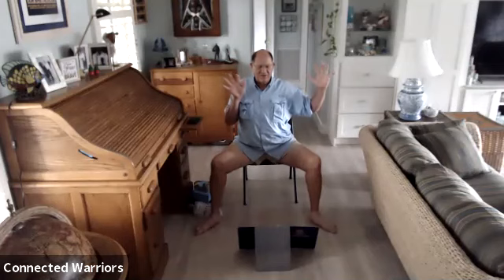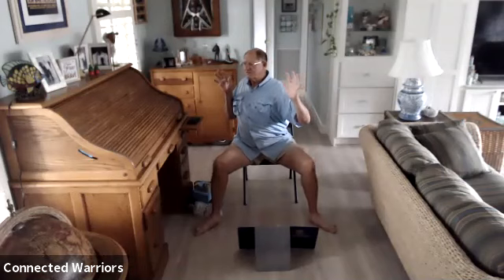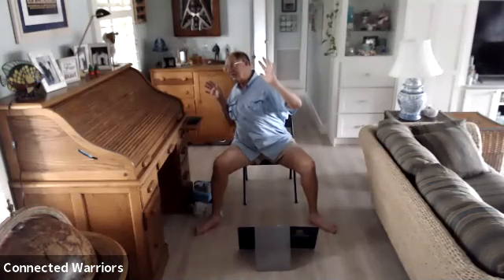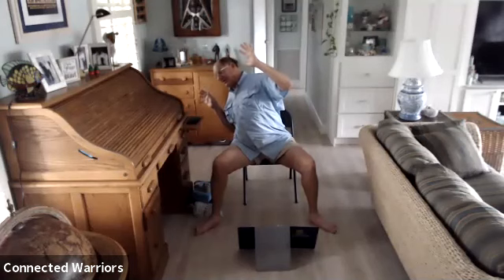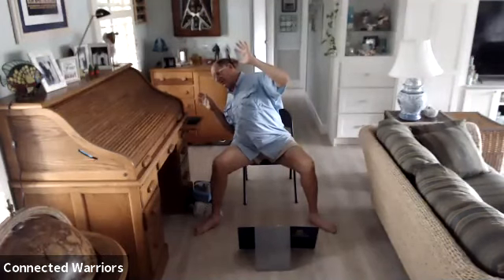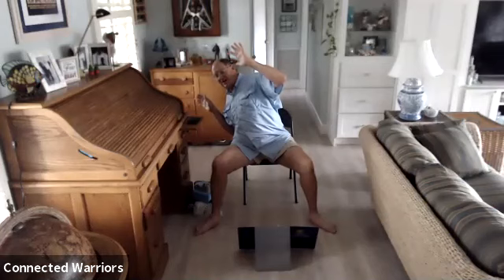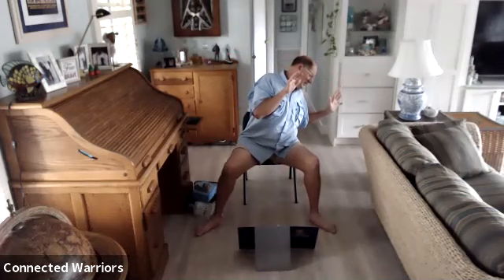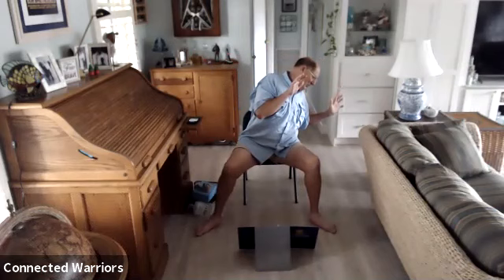We're going to twist to the right, then lean to the right and breathe. Two more breaths, then one more. Inhale, gaze forward, exhale and unwind. Twist to the left, then lean to the left and breathe. One more breath, then inhale and come back to center.